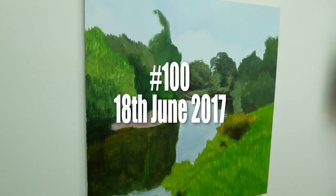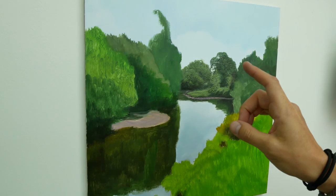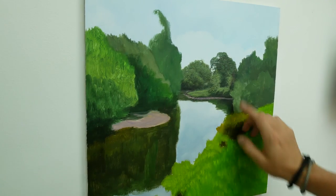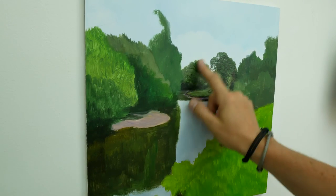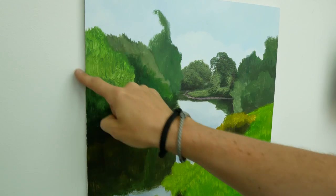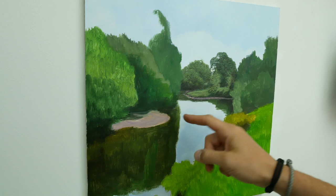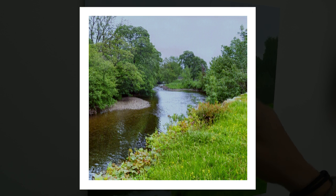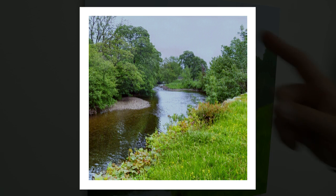I'm going to be working on this picture today. I already started it yesterday — I blocked it in, so it's all dry now and I just worked on this centre point here. Today I'm going to be concentrating on this group of trees here and it's going to look something like this. It's not a terribly high resolution photograph but it should be fine. Let me show you what colours I'm going to be using.